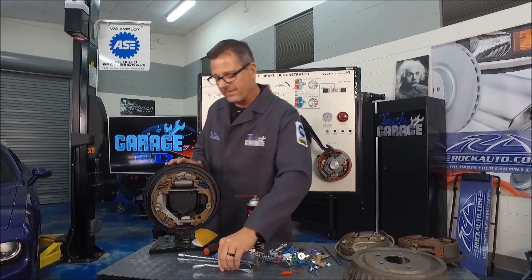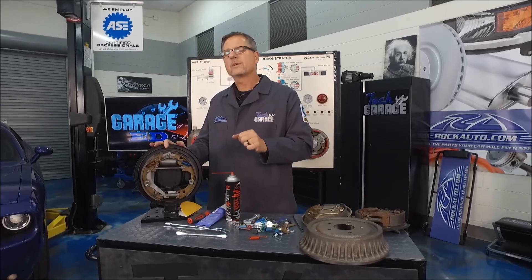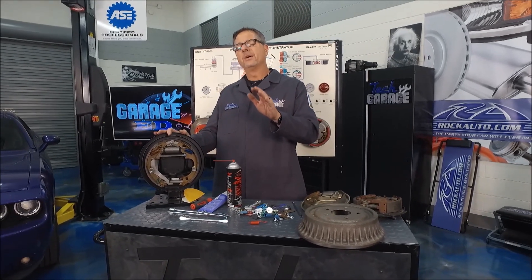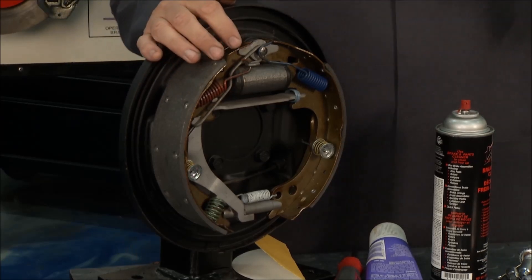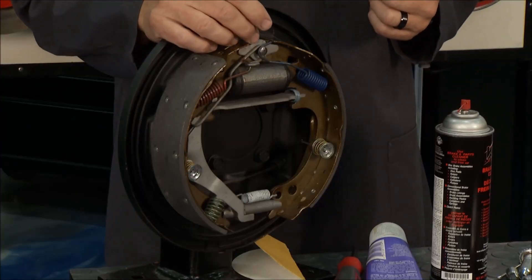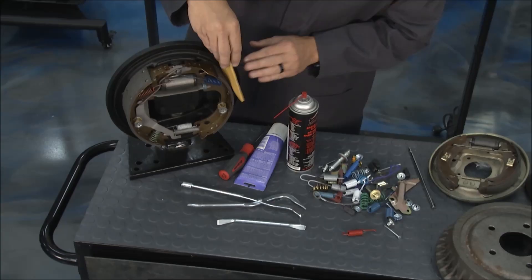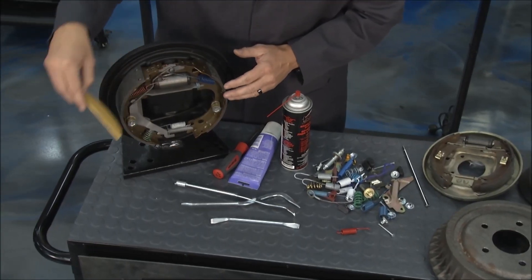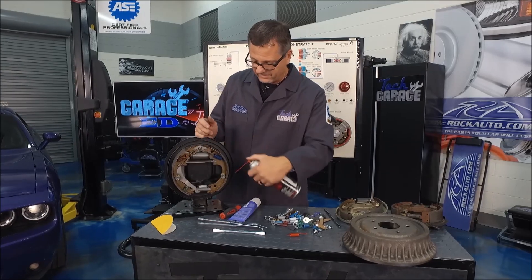You may be going down the road with a disc-drum system and your pedal may be a little bit low — one or two pumps and it starts to raise up. You probably have misadjusted rear brakes. In a prior episode you saw that disc brakes are self-adjusting; the fluid keeps the pad in contact with the rotor. Drums, not so much. The star adjusters just don't work too great. So take it apart, sand the adjusters down with sandpaper, clean them up real good to restore that coefficient of friction, then hit them with some brake cleaner to make sure they're in really good shape.